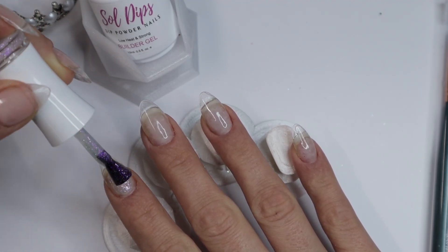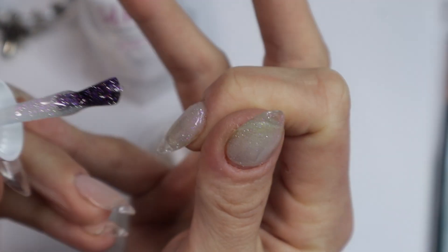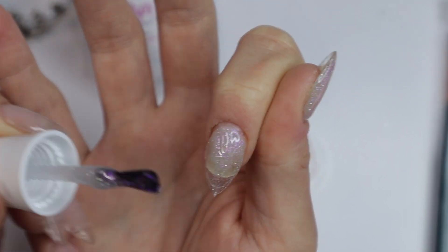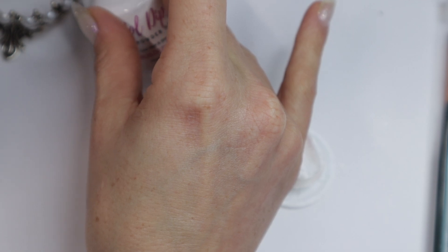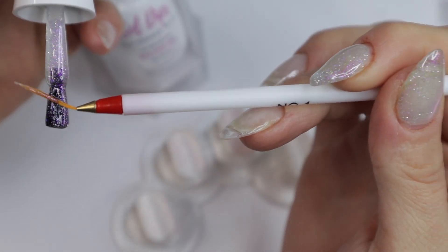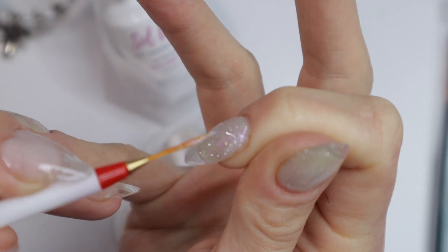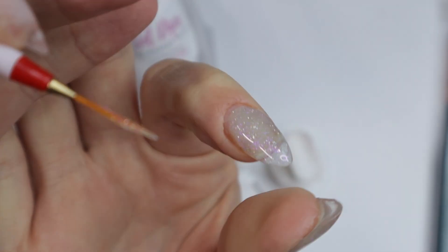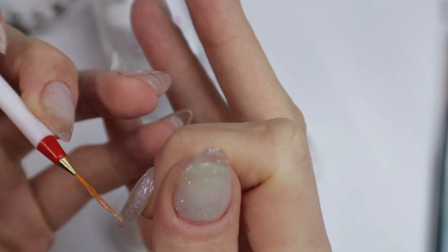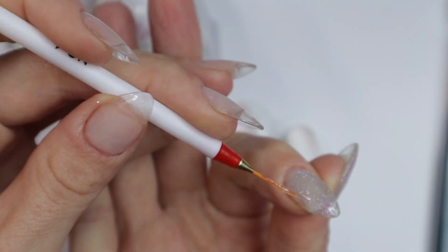I'm going to repeat this process on all of my nails the same way — using a liner brush for each nail to get closer to the side walls and the cuticle area. If you're wondering why my nails are shiny, it's because I'm wearing jelly tips. I've been wearing them basically non-stop for the last six months; I really love them because they give me a great shape without all the shaping work. If you're interested in builder gel videos, I have a whole builder gel playlist where I've done it on regular tips, natural nails, and paper forms — I'll link it in the description.